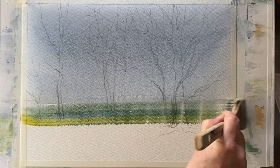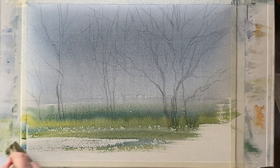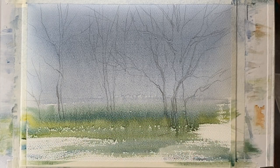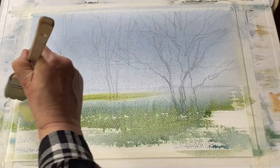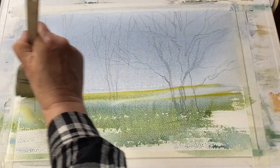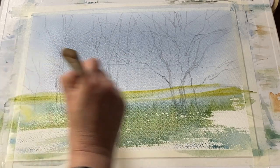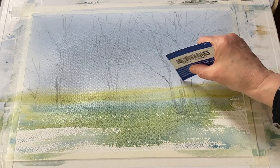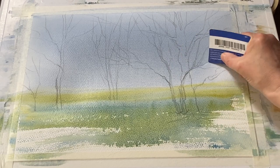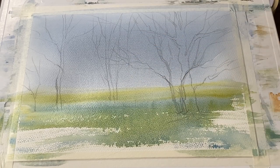Now this is ultramarine blue and cad yellow, mixed up very loosely and roughly on my palette, so I'm picking up different shades of green and yellow at the same time on my brush — that's creating instant texture and colour. I've now laid my board flat so my sky wash won't move; it should just dry nice and flat and pale. I'm feathering out the horizon a little bit more and now using the corner of a plastic store card.